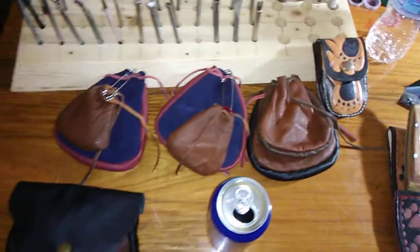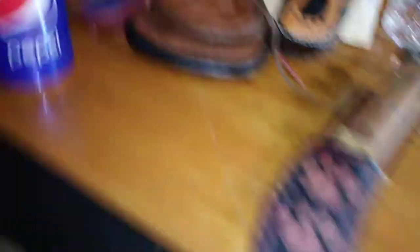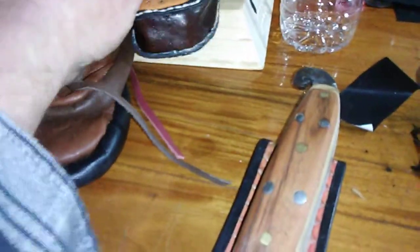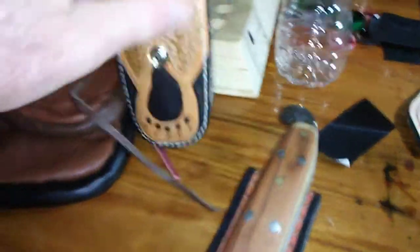We've got to finish the tinder pouches — we don't have long to get those done. We made a nice little pouch for — I forget what they call it — but it has a little pair of pliers and a knife and everything in it. You know what I'm talking about.